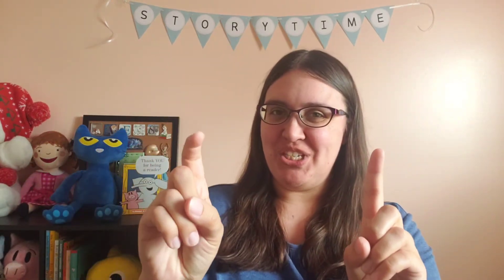We're going to get started by meeting two friends in the middle. Two little friends are sitting on a hill. One named Jack and one named Jill. Run away, Jack. Run away, Jill. Come back, Jack. Come back, Jill. And they missed each other so much, they gave a big muah!